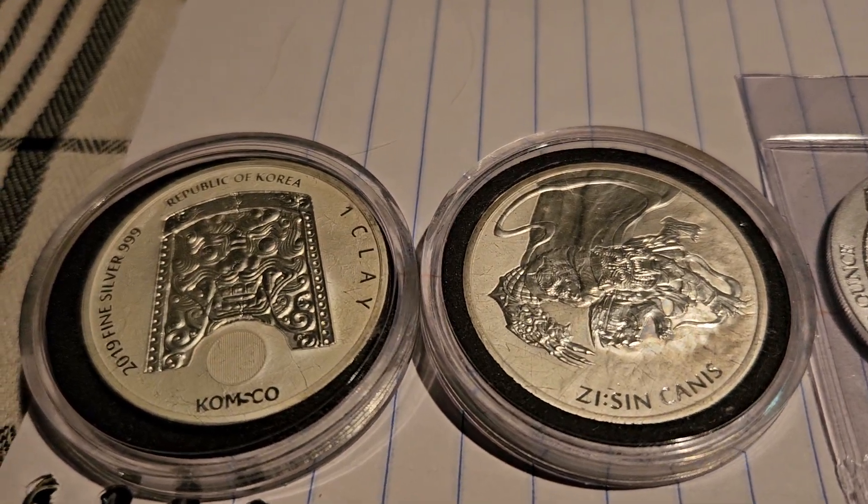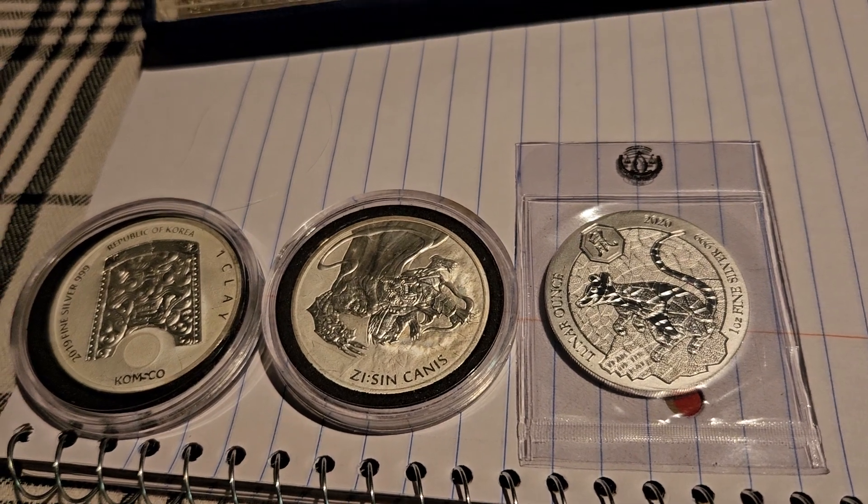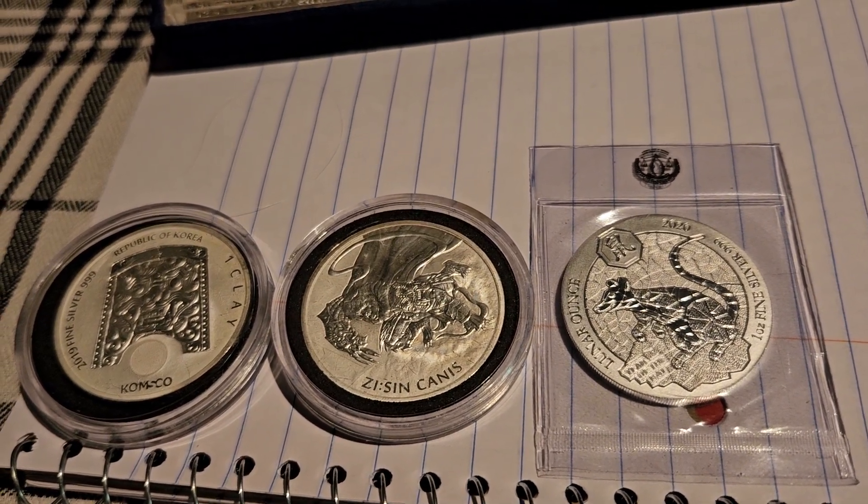Up next, in lot two I have three ounces of silver. Looking for an $80 bin on lot two.